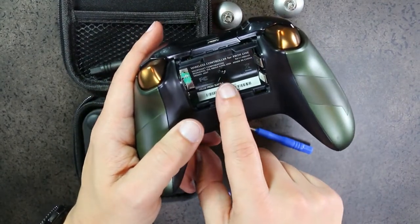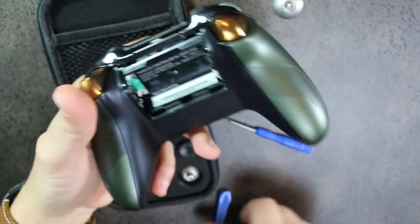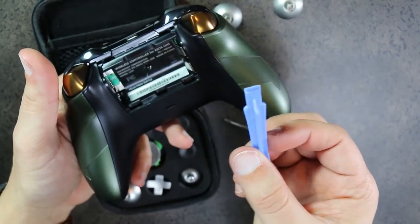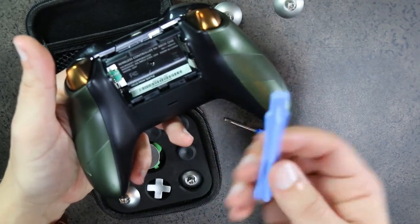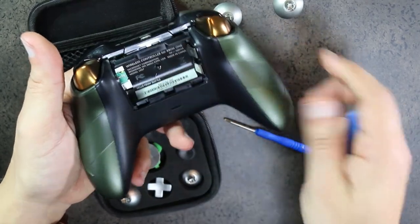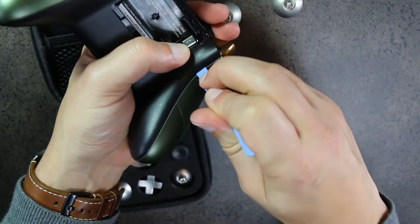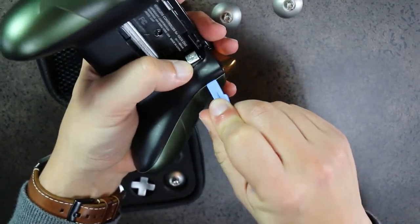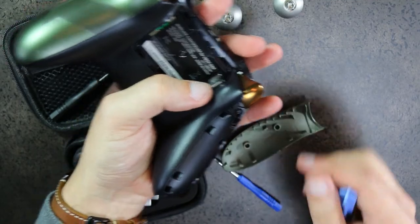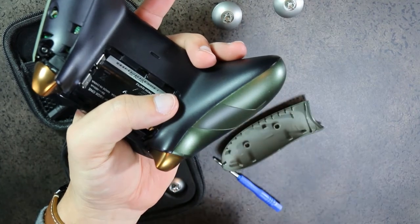There are five screws: one in the middle is saved for last as it holds the front face plate. The ones you need first are behind the grips. The kit doesn't include pry tools, but you can use a pry tool — plastic ones are better so they won't break plastic. The best way is to get the tool inside the seam at the top and pull apart. This is the worst part of doing this on an Xbox controller, as it requires some force — a brand new controller is even harder.